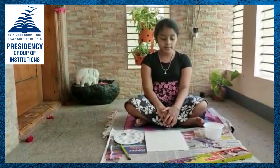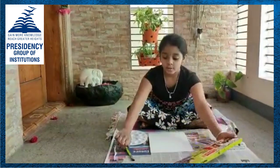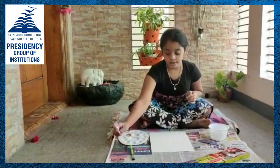Materials required. I have took some cutouts, watercolor tubes, one brush, one toothbrush, a sheet and one palette.